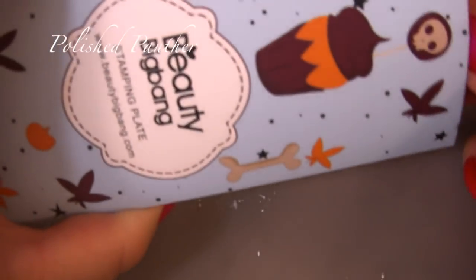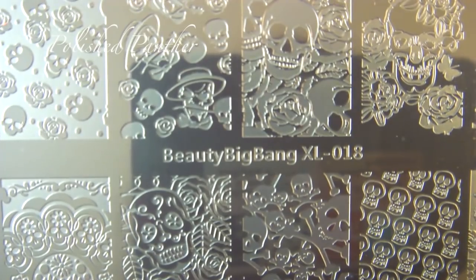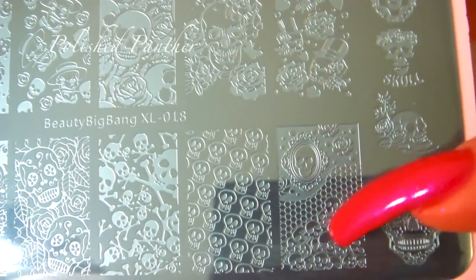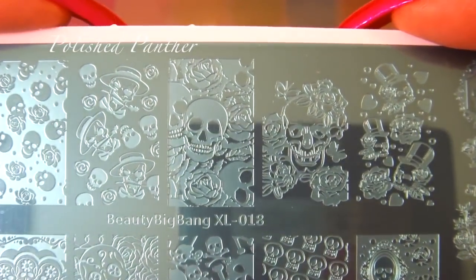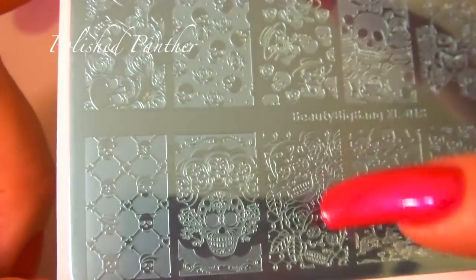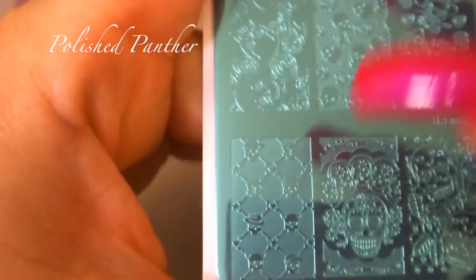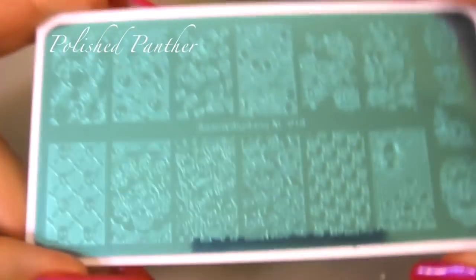Last but not least — and thank you for hanging in there with me. You already know my skull obsession — I don't know what it is with skull and bones. This is Beauty Big Bang XL018 — probably because Guns N' Roses. Another nice lace image with skulls, skull love, this is roses in a skull — just missing the guns. This is Día de los Muertos — Day of the Dead. And this one right here is so cute — very pretty.